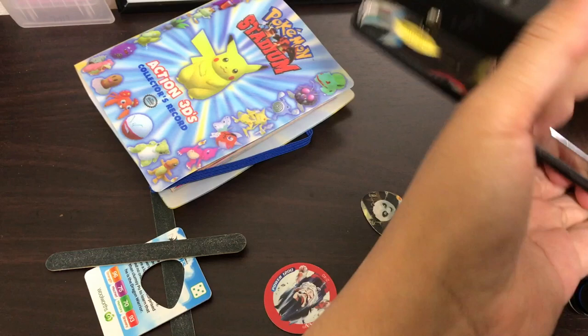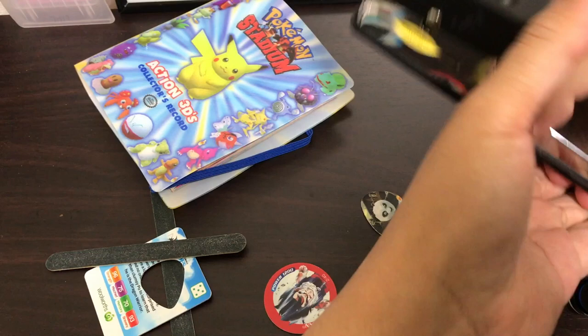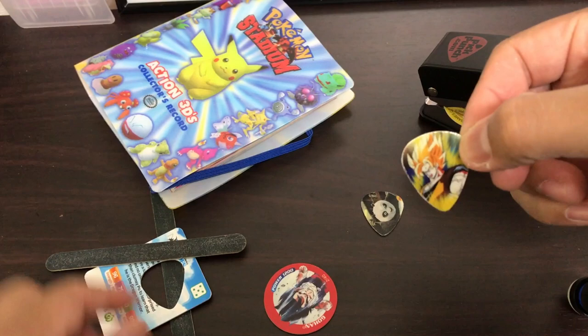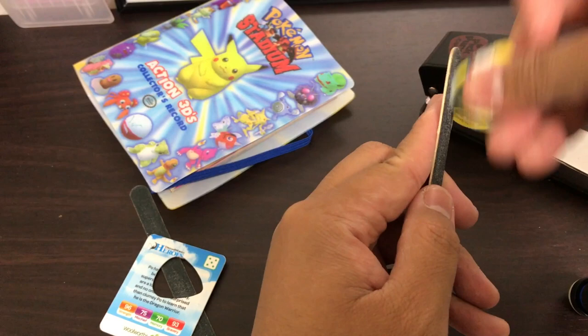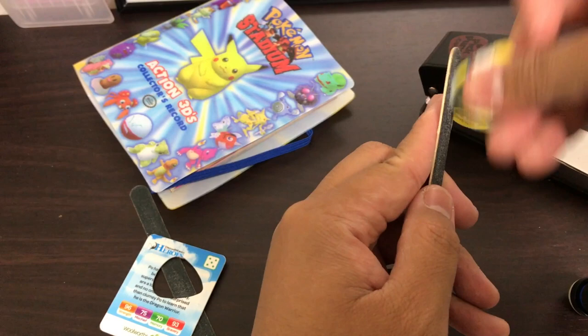Super Saiyan! So we're gonna have a Super Saiyan pick. There it is — isn't that cool? And once again I just smooth the edges out a bit. You don't have to, but I usually do just to make it a little smoother.